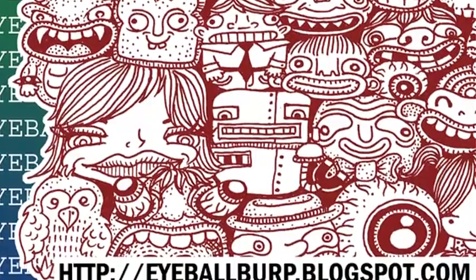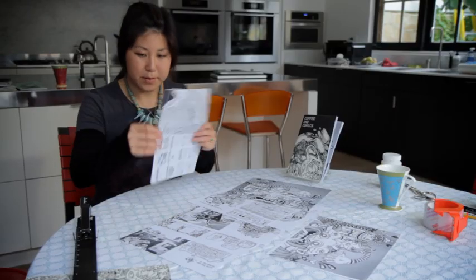My name is Anne Matsushima. I'm the co-editor of Eyeball Burp and the publisher of Eyeball Burp Publications.